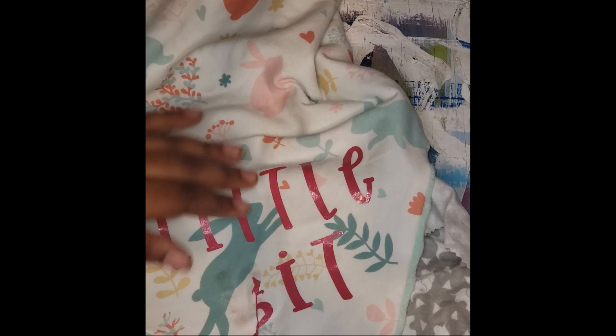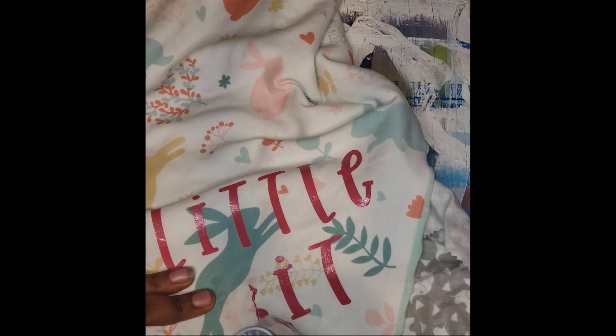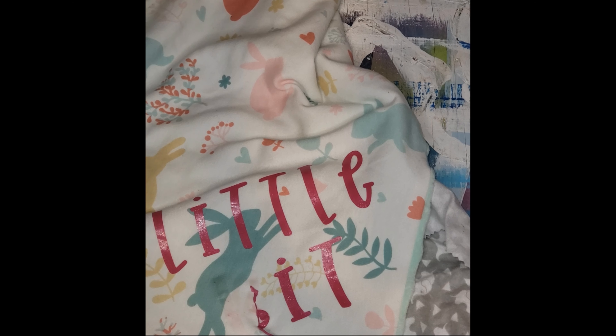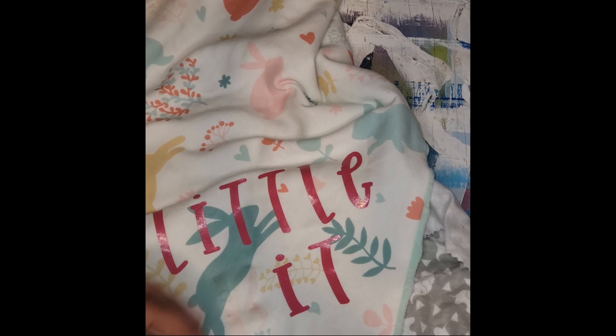But as you can see, it's coming off pretty good. I am actually going to embroider right over this. I found a font on Etsy that is kind of the same as this, so I'm actually just going to embroider over it.